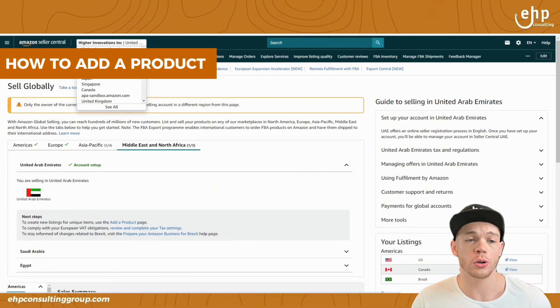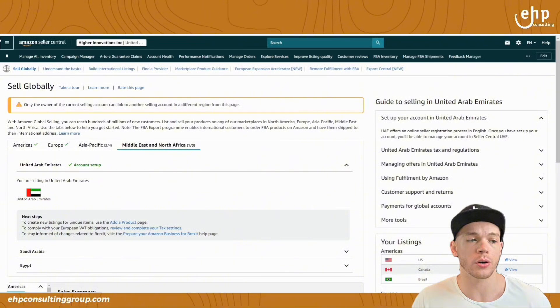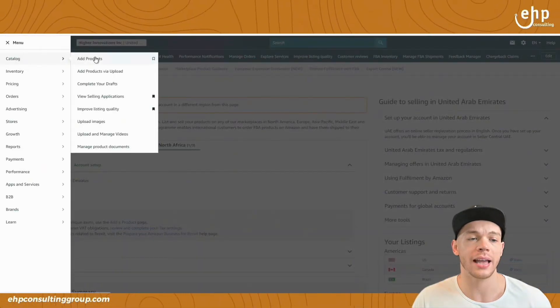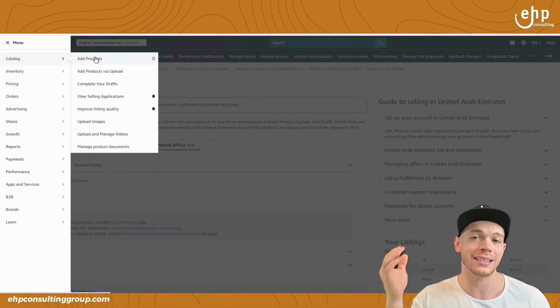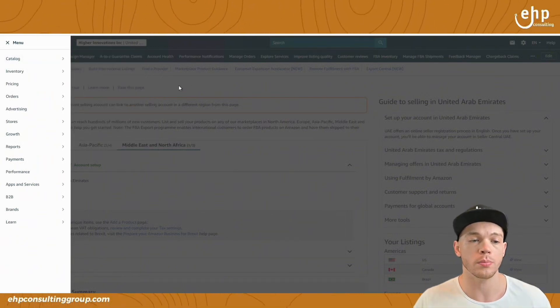To add a product, just go to your dropdown, go to UAE — United Arab Emirates — and then go to catalog, add products. Make sure it has the same ASIN as your US listings and then you should be good.